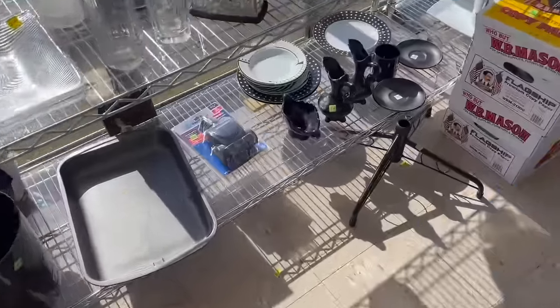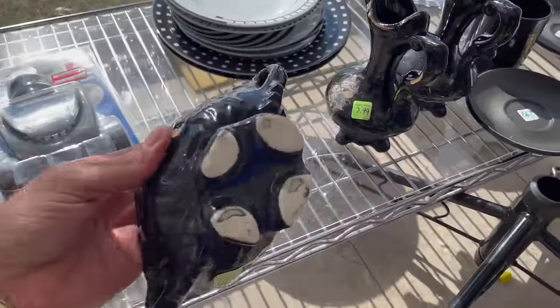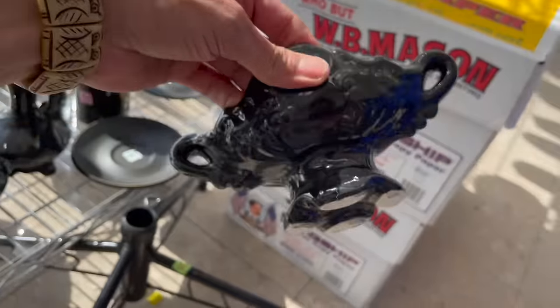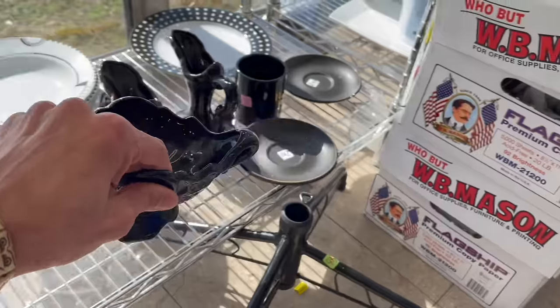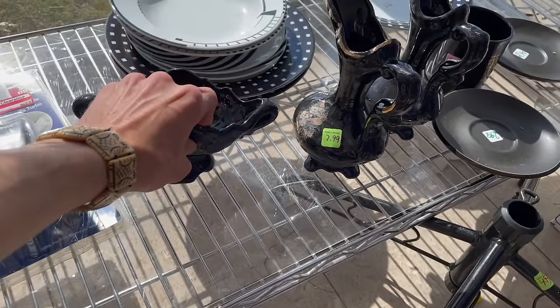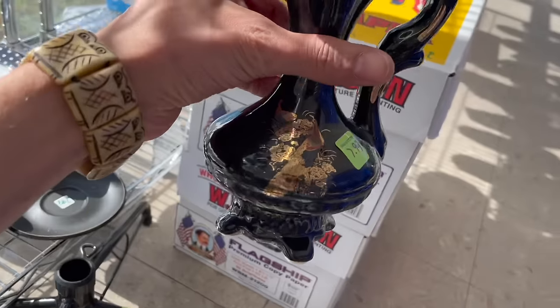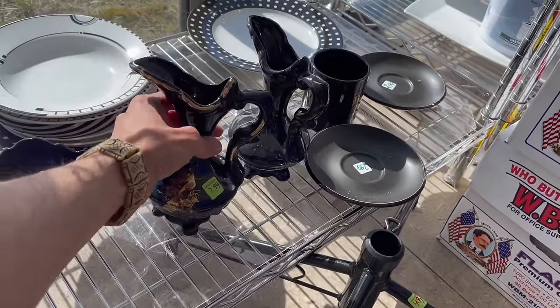I see some black glass down here. Huh, almost looks like Hager — it has that Hager look to it with the white on the bottom where they didn't glaze it. It's like Asian. Peacocks. $7.99.